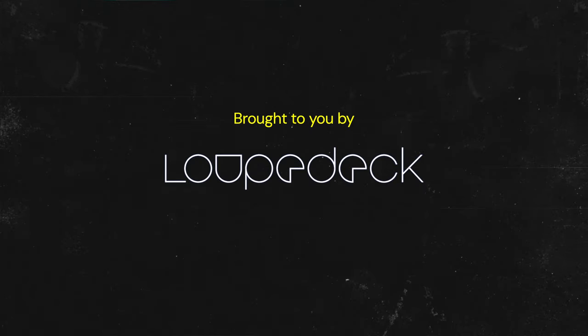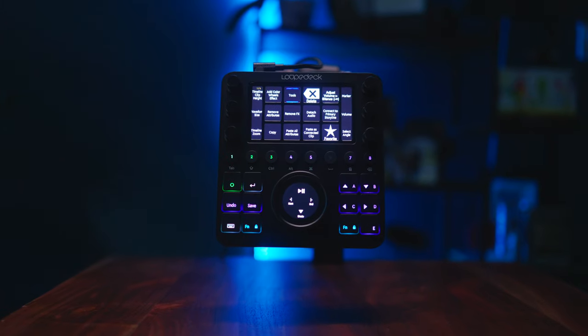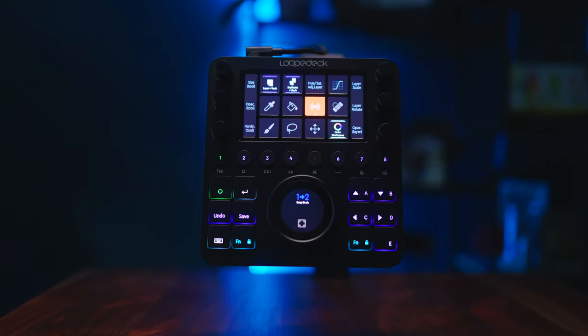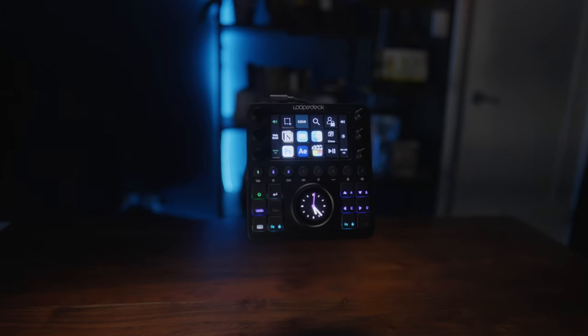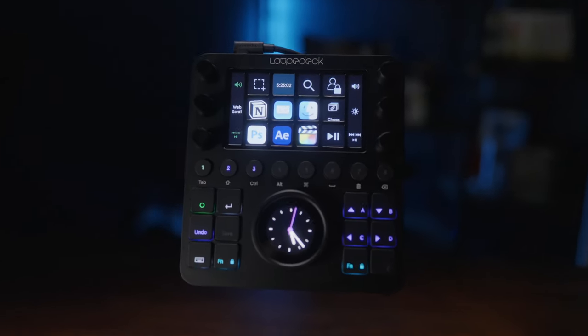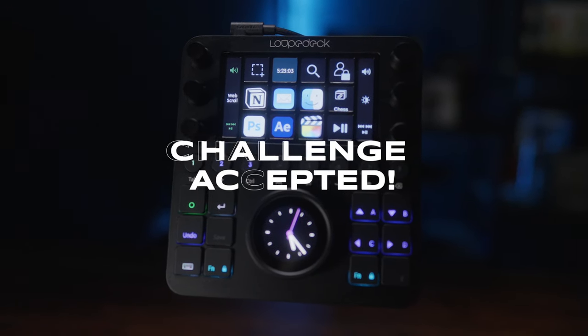Thank you to Loupedeck for sponsoring this video. I was challenged to try Loupedeck's professional editing console. They were so confident it would speed up my video and editing workflow that I had to accept. I challenged myself to not use the keyboard and only use the Loupedeck and the MX Master 3S mouse for a full week in production, because I wanted to know — would I be able to do it?